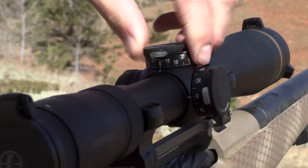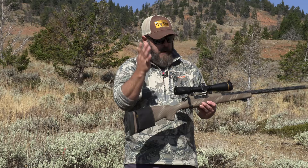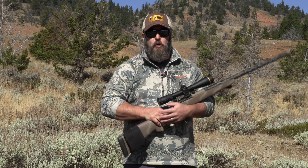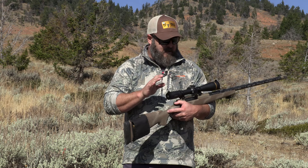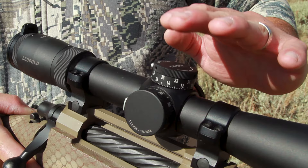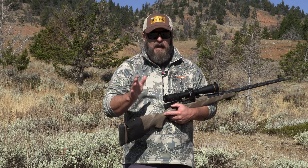This is locked. If I want to make an elevation adjustment or a windage correction, I have to push that button and then I can turn. It goes back to zero and it locks out — this thing does not turn. One of the cool things about the CDS ZL2 on the VX6 and VX5 model scopes is that this CDS dial is MOA milled. It is set up for MOA correction right from the factory, giving you 75 MOAs at quarter MOA per click adjustments for both elevation and windage.